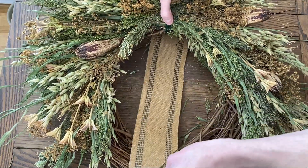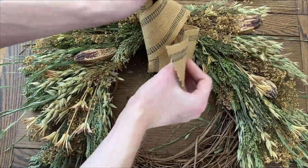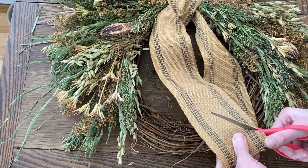Finally, I'm going to tie some of this rustic ribbon around the top of the wreath and give the ribbon ends a decorative cut edge.